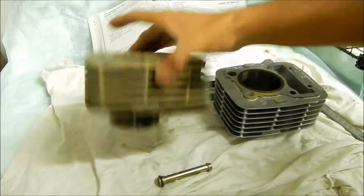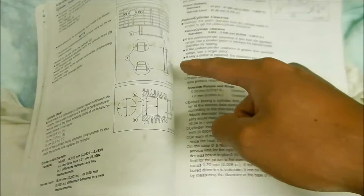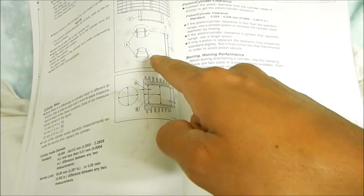Looking at the service manual here — trying not to touch it because my hands are oily — we've got the oil pipe, which they call oil pipe B. It says apply grease to o-rings and install as shown. It's supposed to be installed from the bottom, with an o-ring on the top and an o-ring on the bottom, and they all sit on top of this little shelf they made.